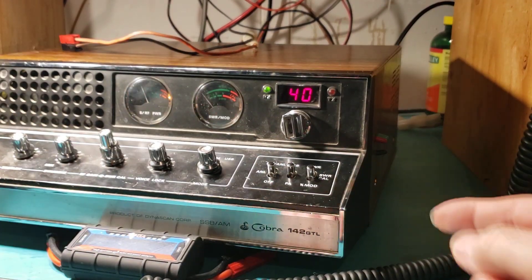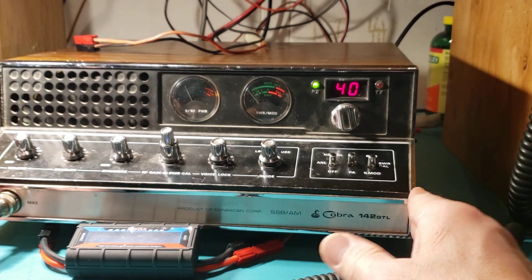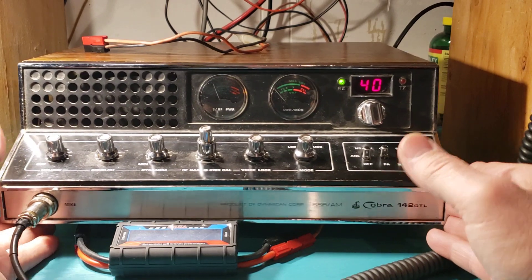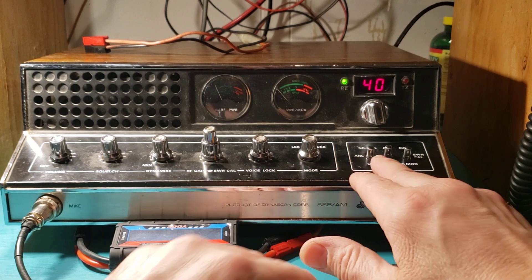The lighting on here is pretty bad. There's three switches over there — a red, a green, and a black. So, 10KC jump switch.